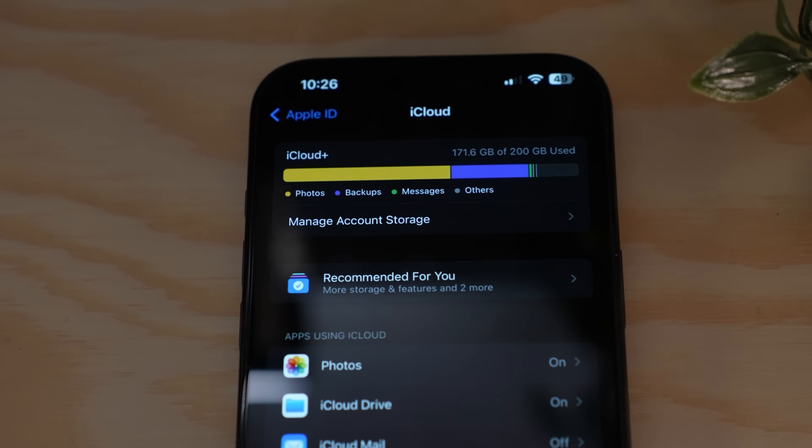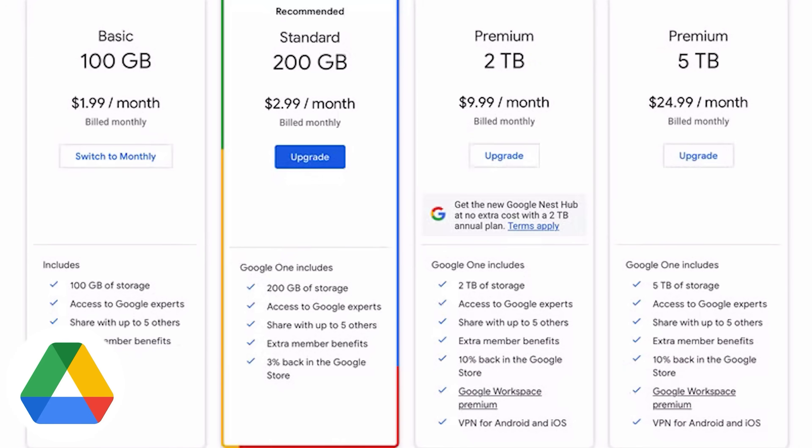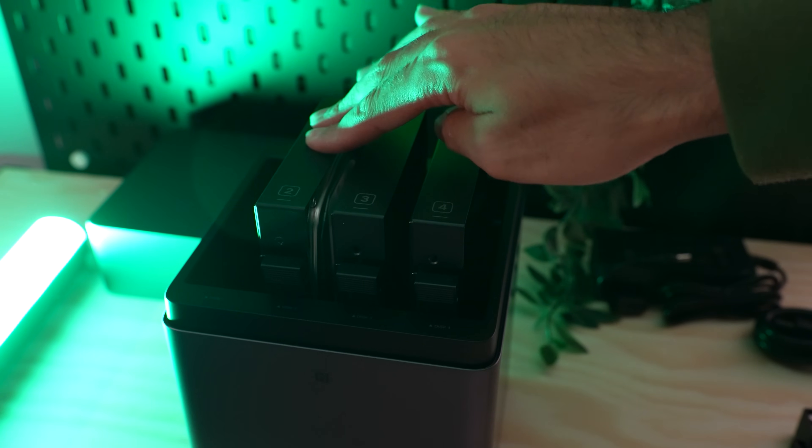My iCloud storage is full up. Google Drive keeps raising their prices and I'm just sick of paying a monthly fee for my own files forever. So this year I ditched both of those and I actually built my own cloud storage instead. This little box here is a NAS and I've been testing it to see if it can actually replace iCloud or Google Drive.